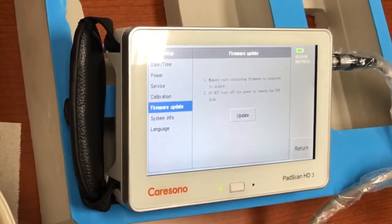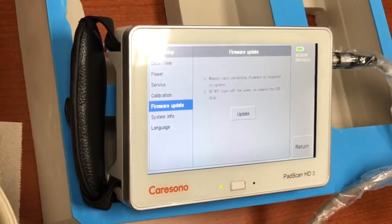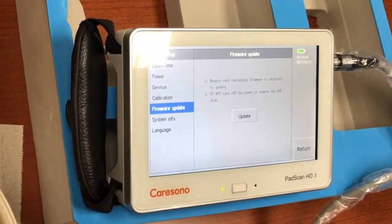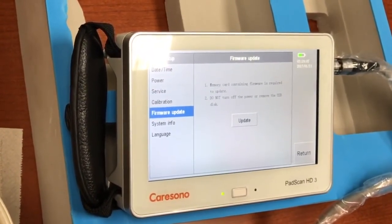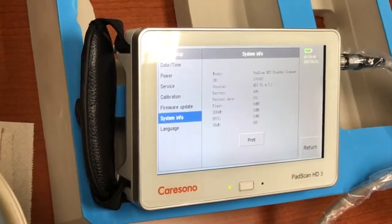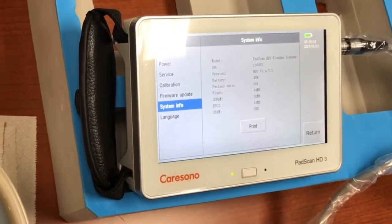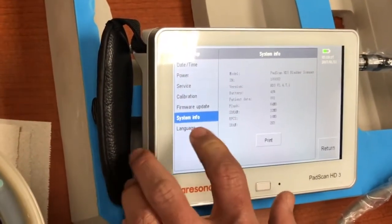The next item is firmware update — we can update firmware to the latest releases as they are made available. It's very simple: place a memory card in the side of the unit and press the update button. The system info screen shows battery status, how large the flash memory is, how much is used, what version of the software is running, and so on.